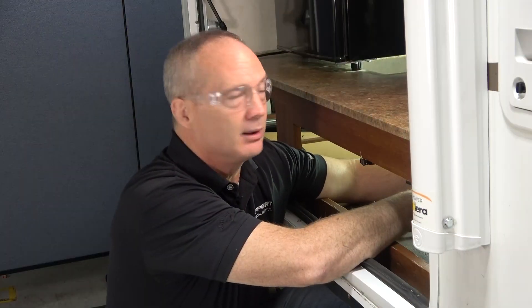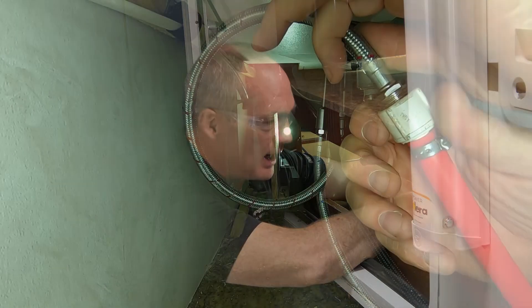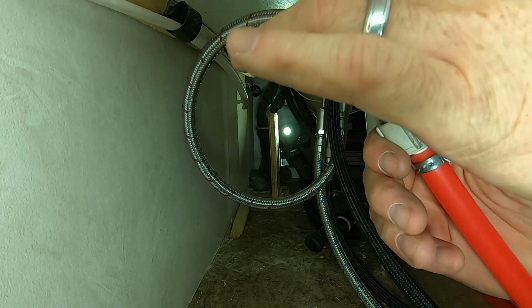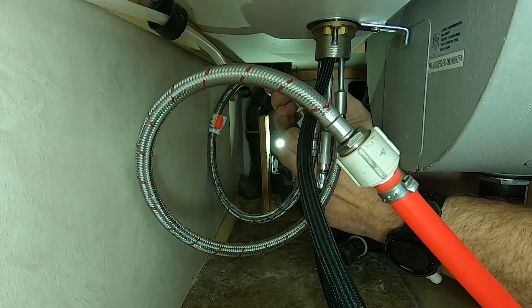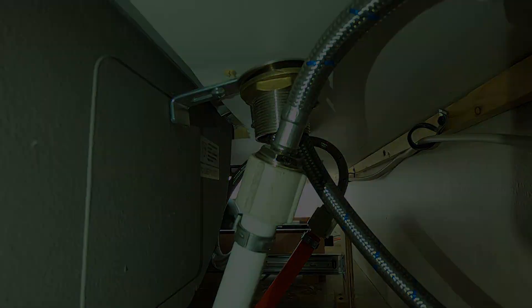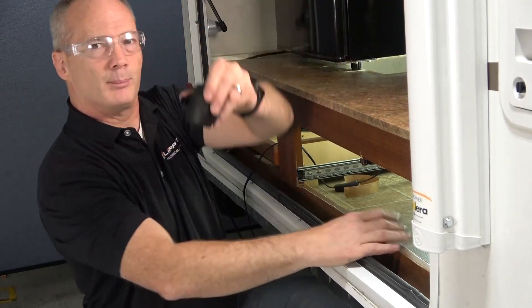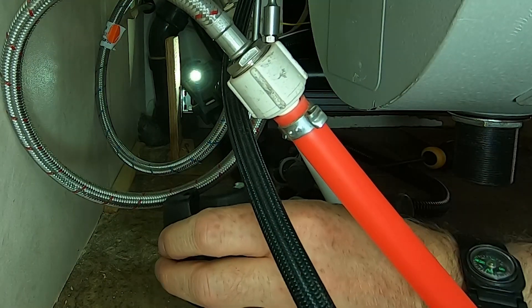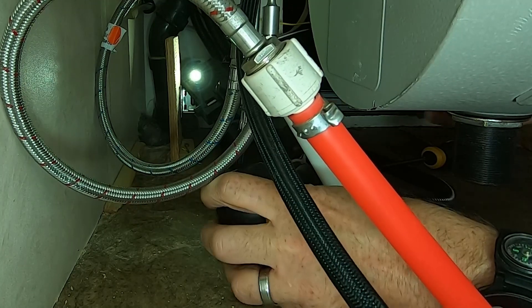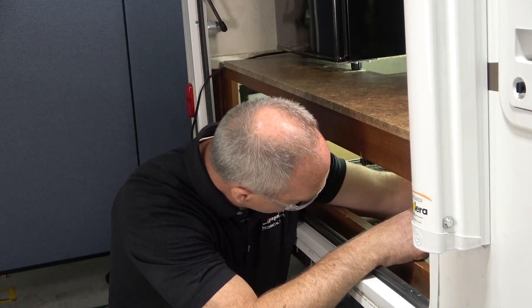Now that we have the faucet secured to the countertop, we want to hook up the water supply lines from the RV to the hot and cold lines of the faucet itself. These are hand-adjustable lines but you might need an adjustable wrench. Now let's put the weight on the braided line — this gives your faucet head the ability to retract on its own. Make sure that the braided line is free and clear from your other lines.